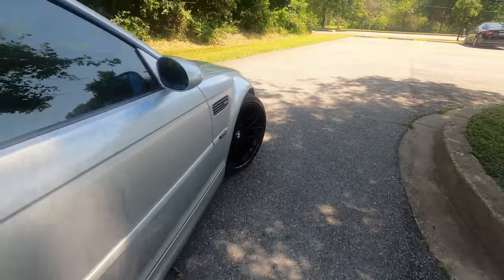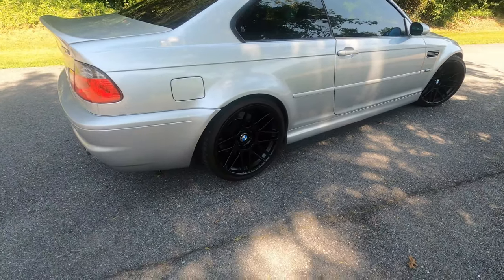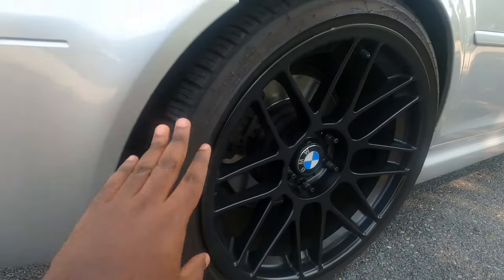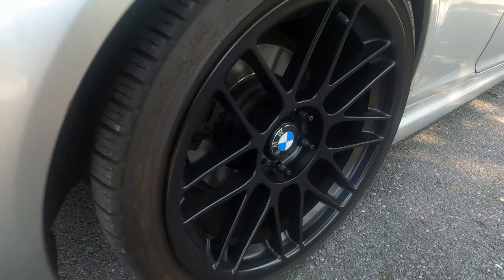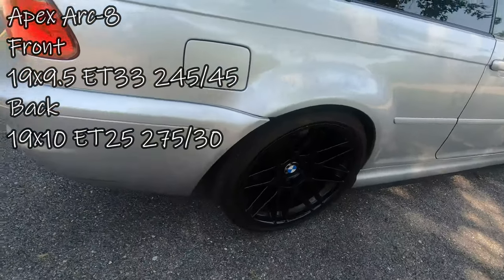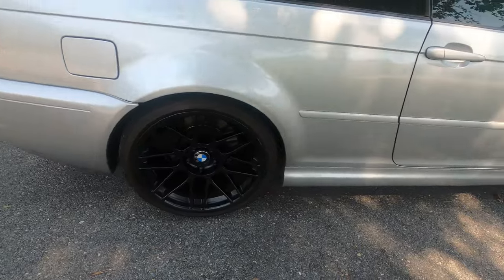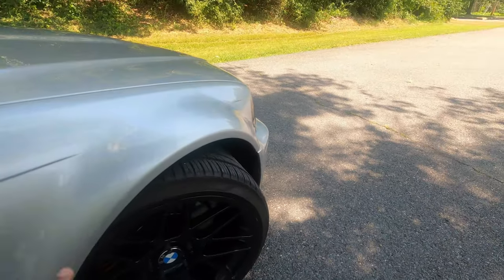19-inch. The wheels that I had prior to these were 18-inch wheels. Now I have 19-inch. That's why I have the low-profile tires. Although I'm planning to change this rubber for a different one because I personally don't like these tires right here. I'm going to put the specs of these wheels on screen right now. In terms of tires, I believe I have 275-30-19 on the back and on the front I have 245-35-19.